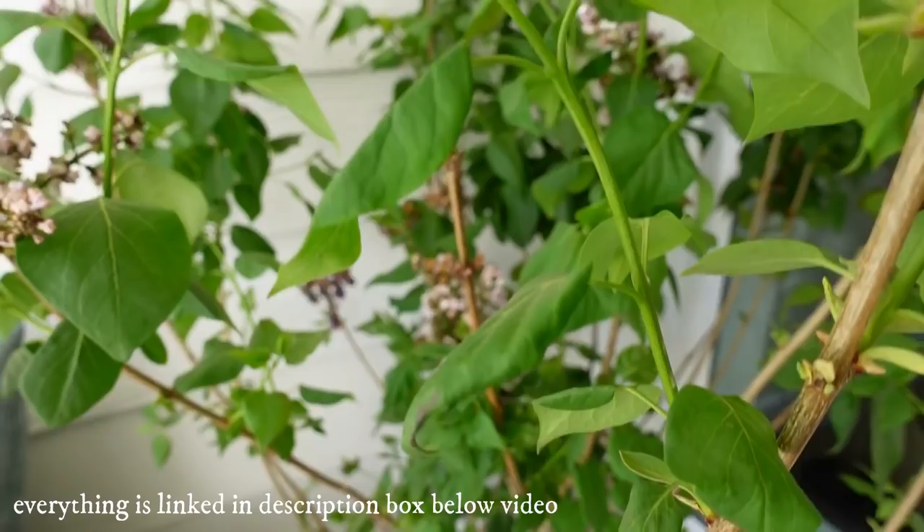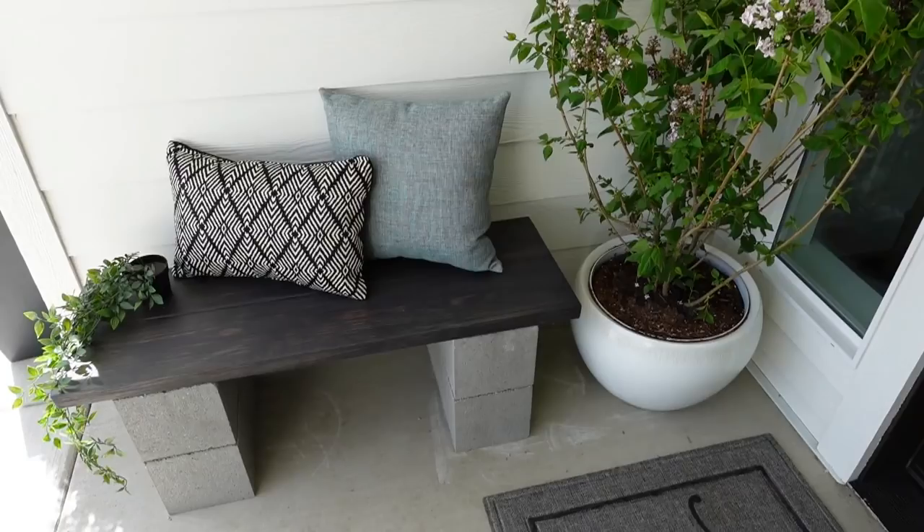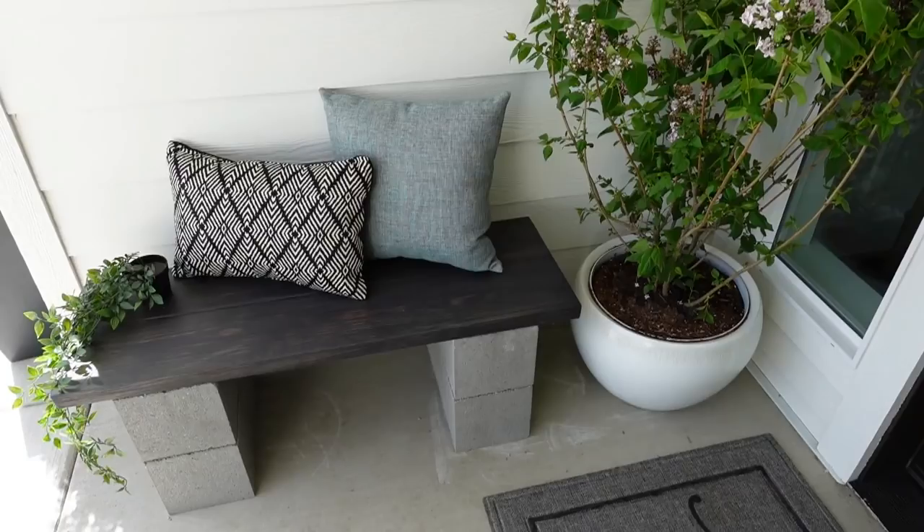Everything in today's video will be linked down below if you'd like to get anything to decorate your home. I hope you all have an amazing day — give this video a big thumbs up, share it with your friends, and check the description box below. There are lots more DIYs and decorating makeover videos in there as well as more to come, so make sure to subscribe. I hope you guys have a blessed day and I'll see you soon.